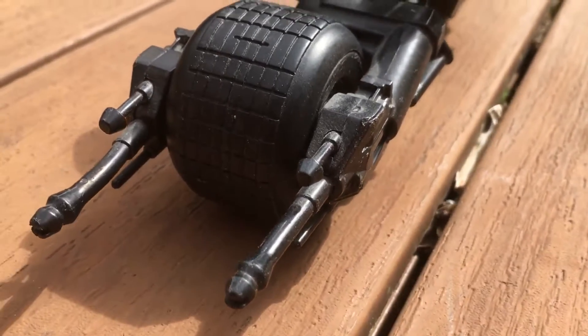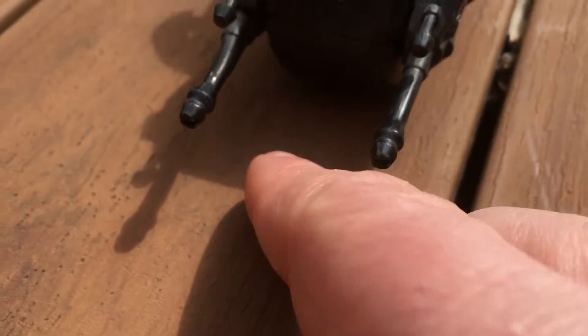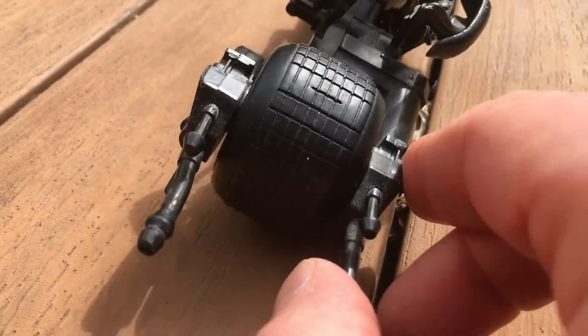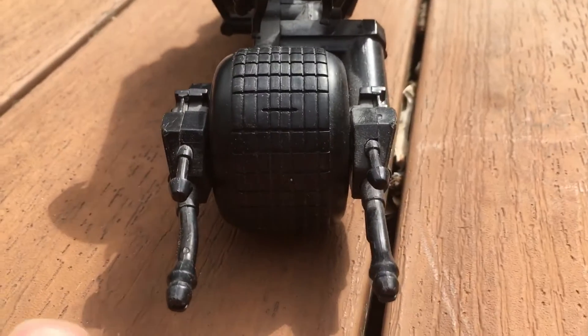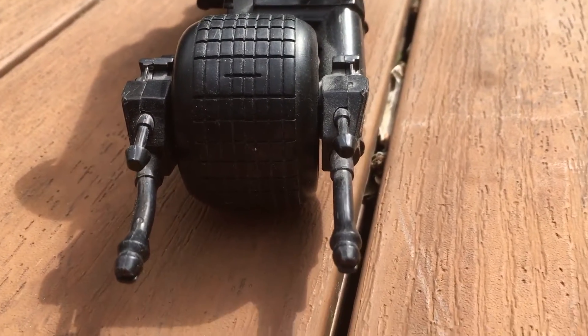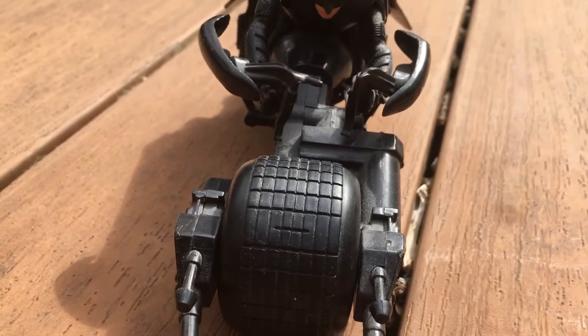The only issue is this was a little bit bent, and this is a common issue. I bent it — or tried to straighten it — as much as I could. The gun in the front was curved in a lot, still a little bit bent, but other than that it's fine.